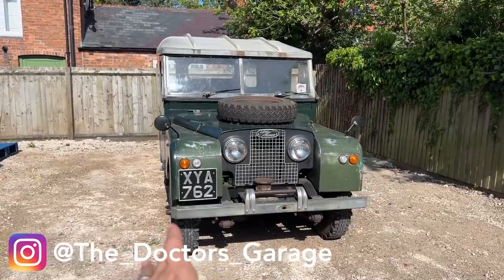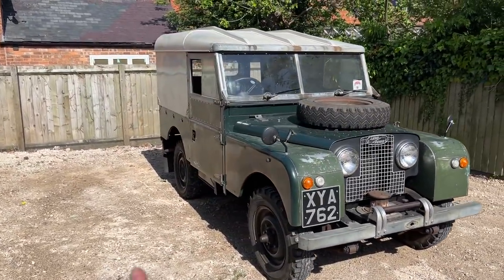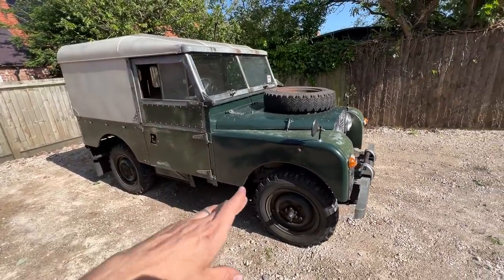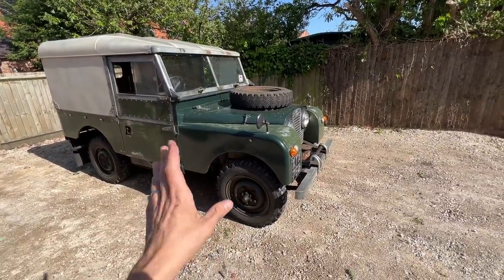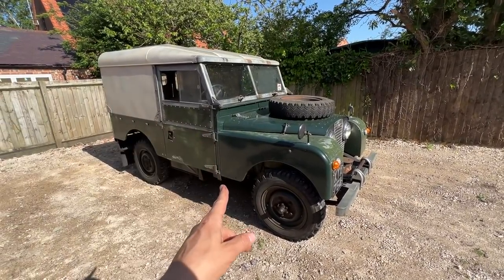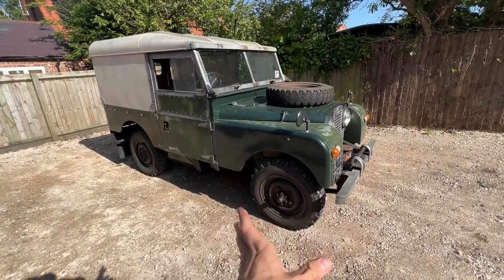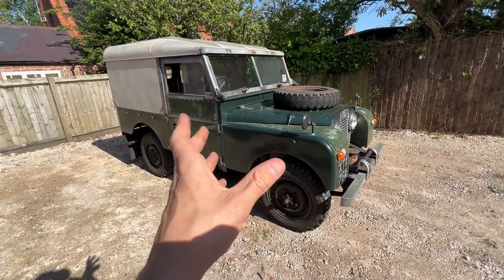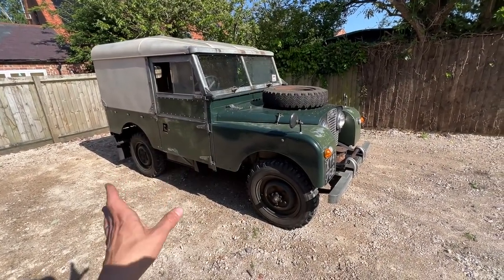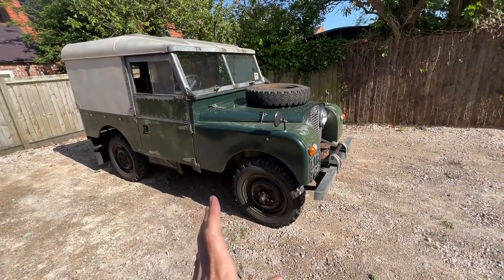I've been looking for a Series car for quite a while and I've gone for the Series One. Looking online I found a lot of Series Two, 2A, and Series Three cars — they're all quite expensive, upwards of 15 to 20k when they look decent. There aren't many Series Ones that have been renovated, and I want to do something a bit different — more of a restomod conversion.